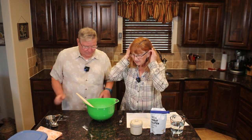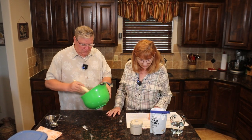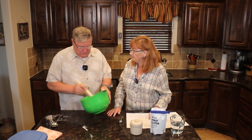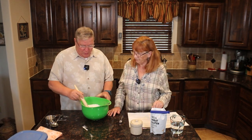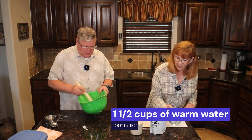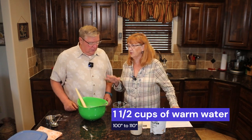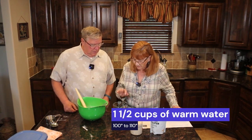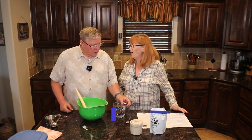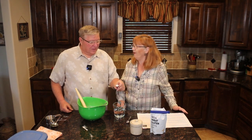Go ahead and mix in that salt. So we've got flour, vital wheat gluten, yeast, and salt — very little in bread. Now we're going to add liquid: one and a half cups of warm water. Warm water for bread is about 100 to 110 degrees, so I've got my little thermometer in it.